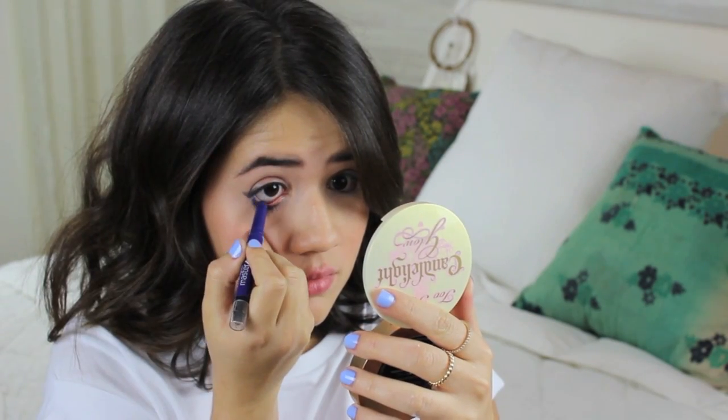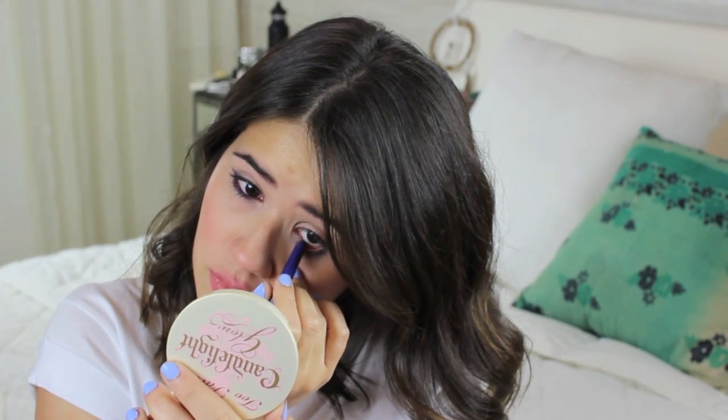I'm totally obsessed with this combination — the peachy wash on your eyelid and then the blue eyeliner. It's just a really nice twist. I also tried lining my waterline, and I don't know about you guys, but this is so hard for me. I'm not a real beauty vlogger YouTube person. Just go ahead and line your waterline, and don't freak out like I was doing here.